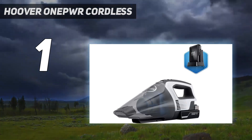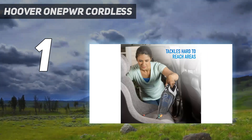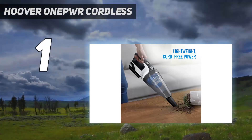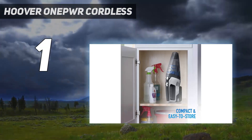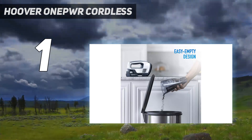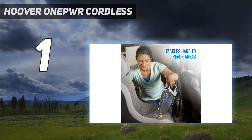This dustbuster also excelled in the maneuverability test. Our tester was able to run it along baseboards, over and around a coffee table, and in between couch cushions with ease. The design of the tapered nozzle makes it easy to sneak into difficult spaces, and the included crevice tool offers even more precise suction. While you'll likely use this dustbuster in your home, if you need to vacuum crumbs from your car's cup holders, it can do that too.